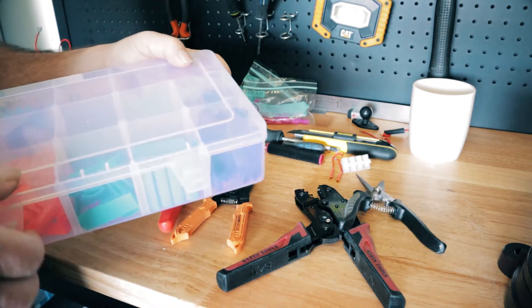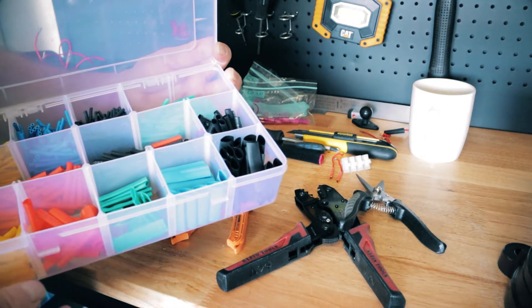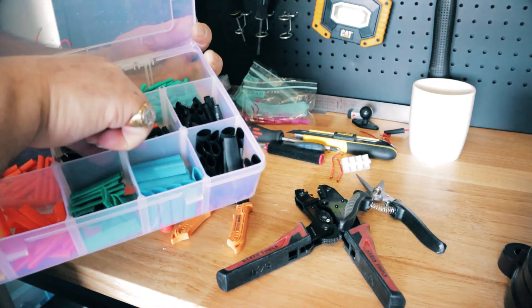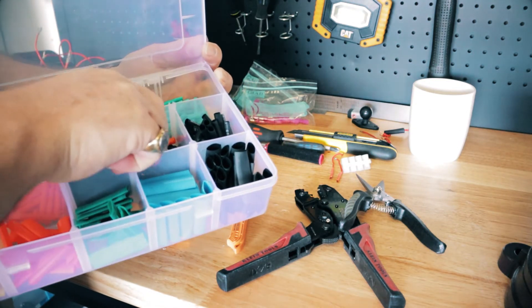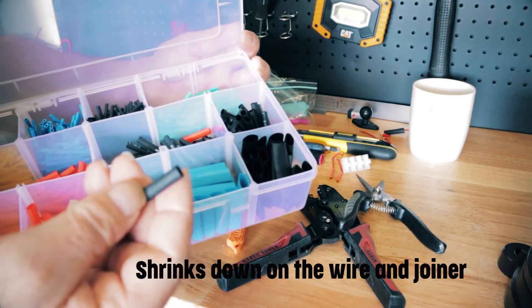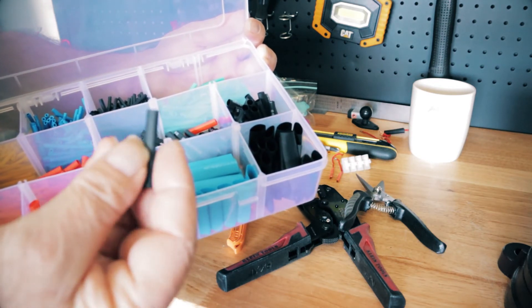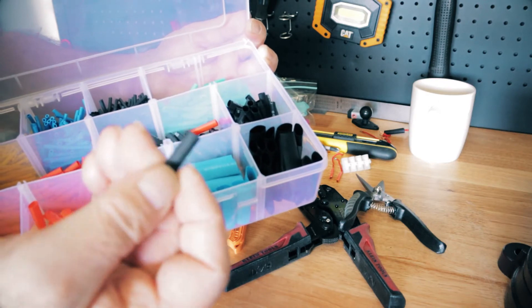This is heat shrink - something else that's needed for this type of work. What this does is it goes on the wire and shrinks down on it. It's important for motorcycles because you want everything to be as weatherproof as possible, so this tightens everything up.